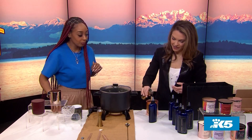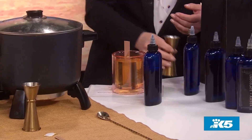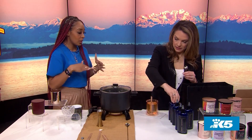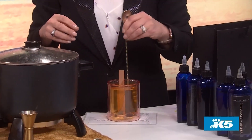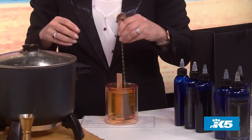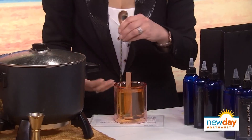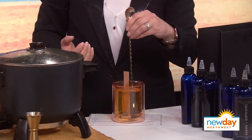Go ahead and pour that fragrance in. Now take your stir stick — use the small end — and stir for about two minutes. Stir around the wick like this. The reason you want to do that is because you want your fragrance and your wax to bond.